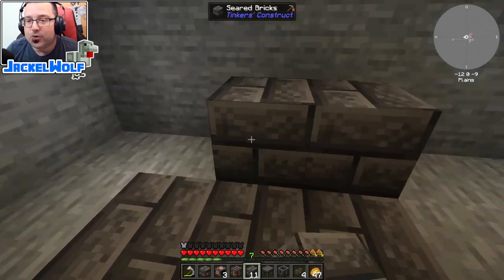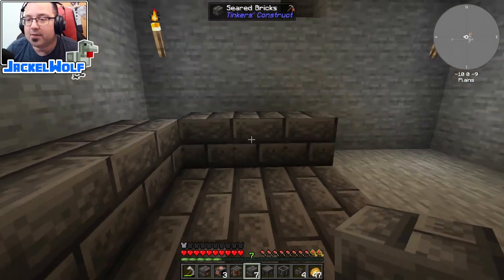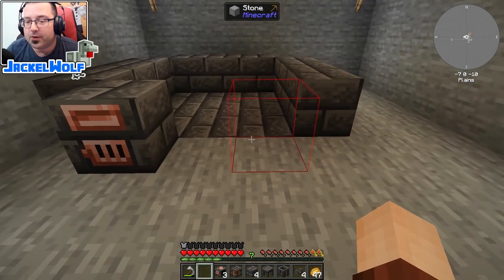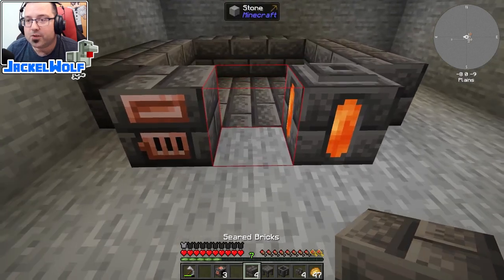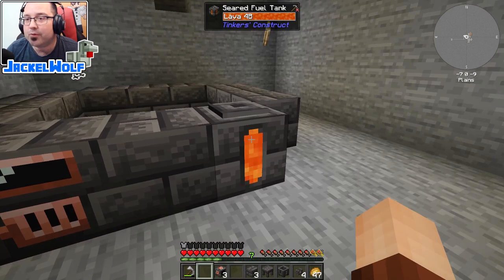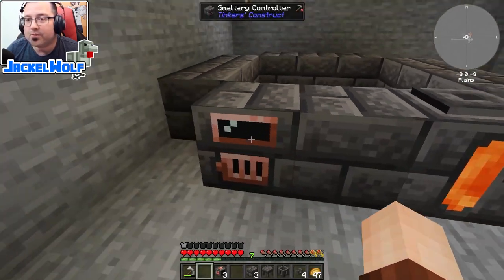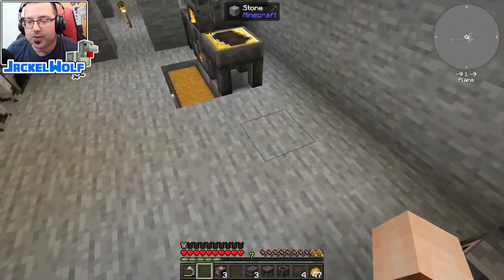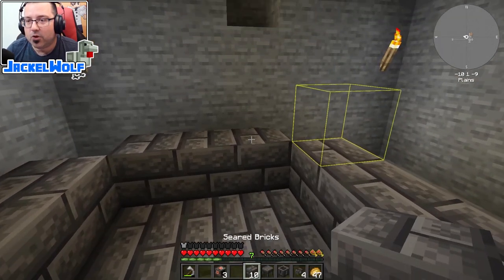To start, place a floor of seared bricks then place walls around it. The nice thing about the smeltery is you don't need the walls to sit directly on top of the floor - you can leave a space in between. Place the smeltery controller out front, a seared fuel tank on the side, then click in one more seared brick and we've got a technically functioning smeltery. However it's only one high at three by three giving us nine capacity, and I have no way to get fluids out yet.